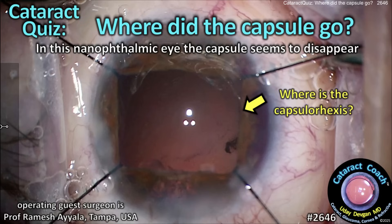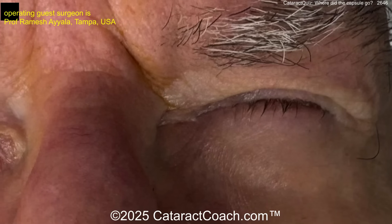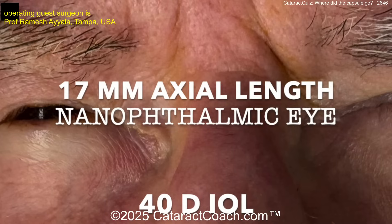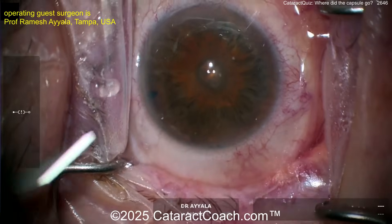Cataractcoach.com cataract quiz: where did the capsule go in this nanophthalmic eye? The capsule just seems to disappear — this is a tough eye. Where is the capsular back? Very tiny, sunken-in eyes, very short axial length of 17 millimeters — definitely nanophthalmic. That's stressful — a 40 diopter lens.